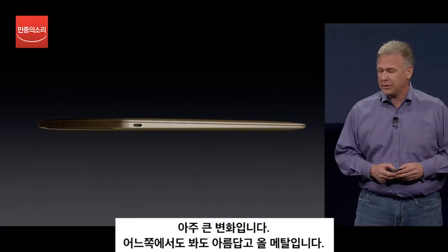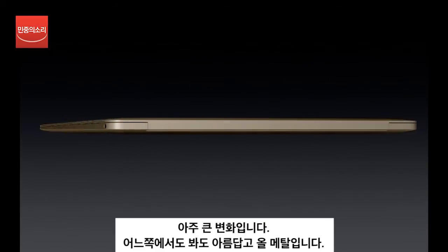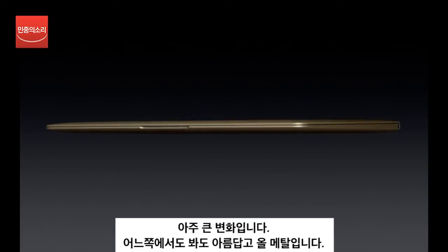And as you look around at every angle, you see this is an all-metal enclosure. The antenna is integrated right into the enclosure. It's the first time we've been able to do it that way.